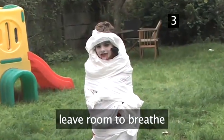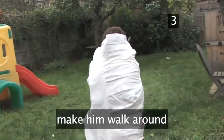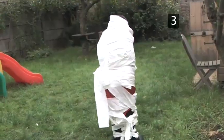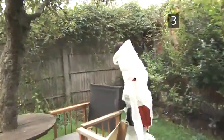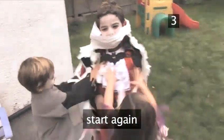Make sure you leave room for his eyes, nose, and mouth. When he's totally wrapped up, you can have loads of fun making him walk around and groaning like a mummy. The more the mummy moves, the more the toilet paper will fall off. When this happens, just start again with a different mummy.